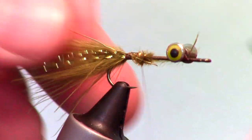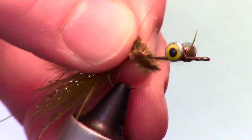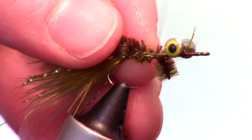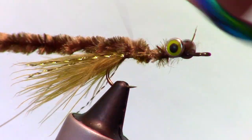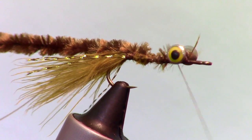Now we are going to tie in some fine wire and also some chenille. Then bring your thread to the front of the hook.